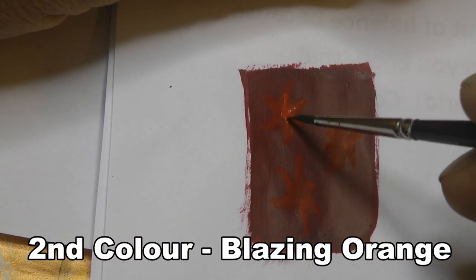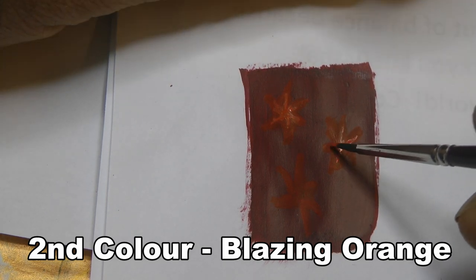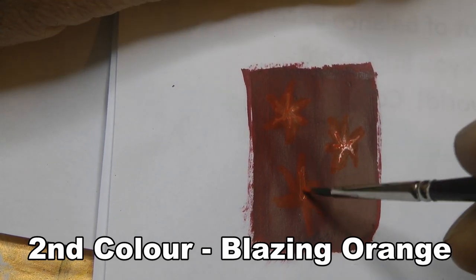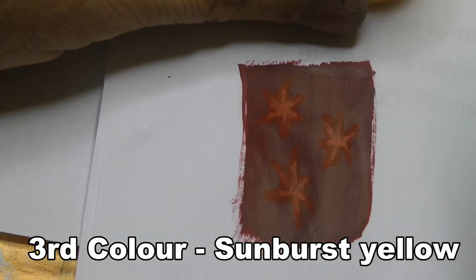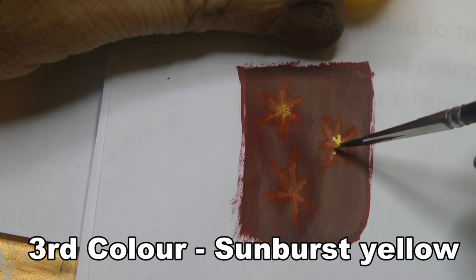Now we move on to the second color, which is Blazing Orange. You start from the center of the star and move outwards. This can be any shape that you guys come up with — this is just what I came up with. Sunburst Yellow is the third color; like I said, you start in the center and draw the paint out.